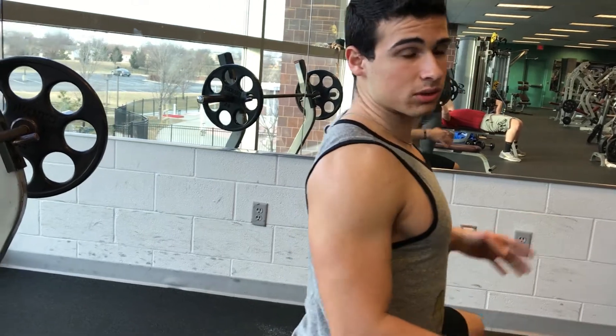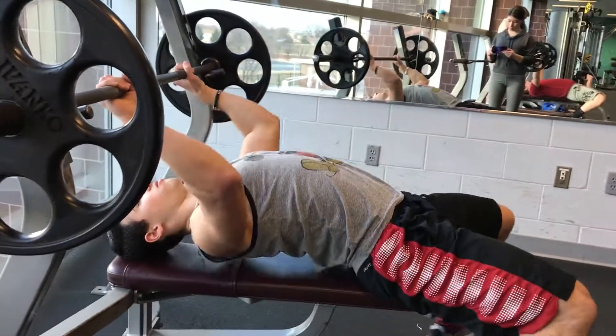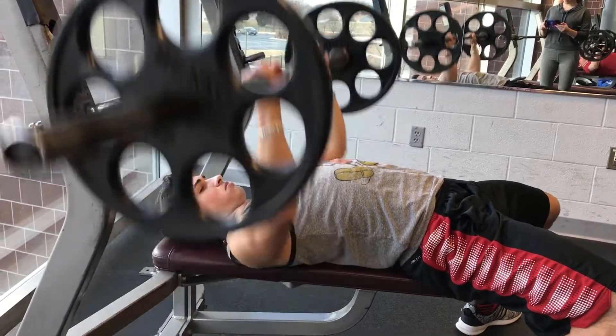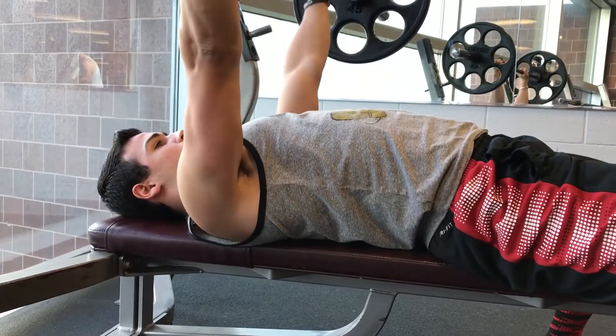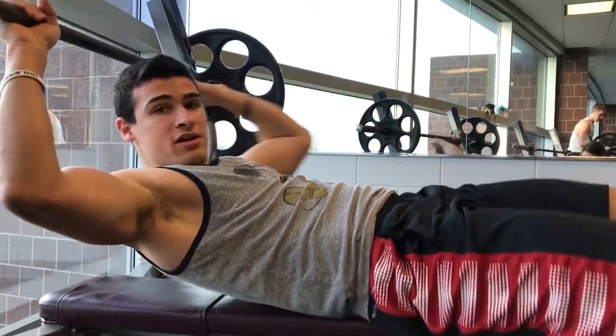So I'll show you guys a rep real quick. First, I tuck up my shoulder blades and then I arch my back. Now notice how I breathe when I'm benching — when I go down, I'm breathing in, and when I press up, I'm exhaling.